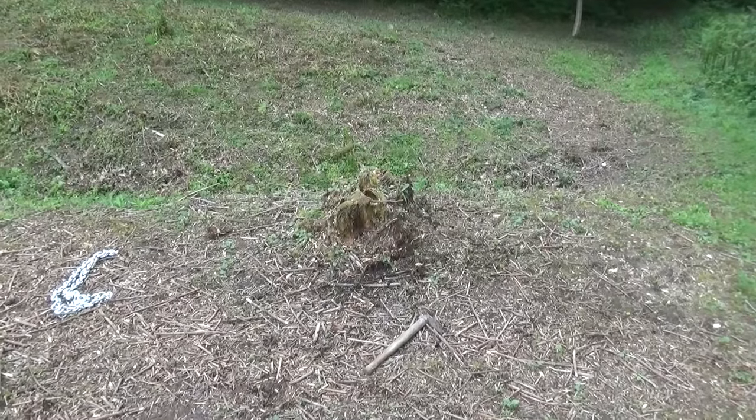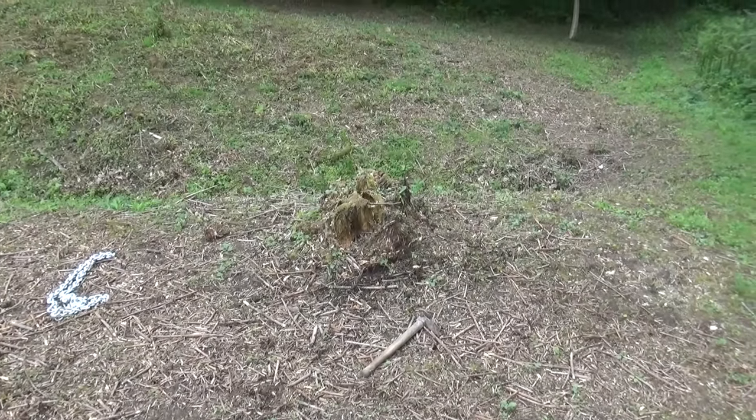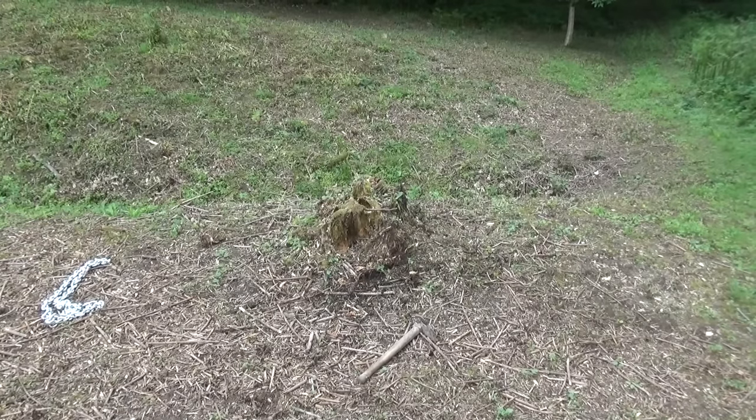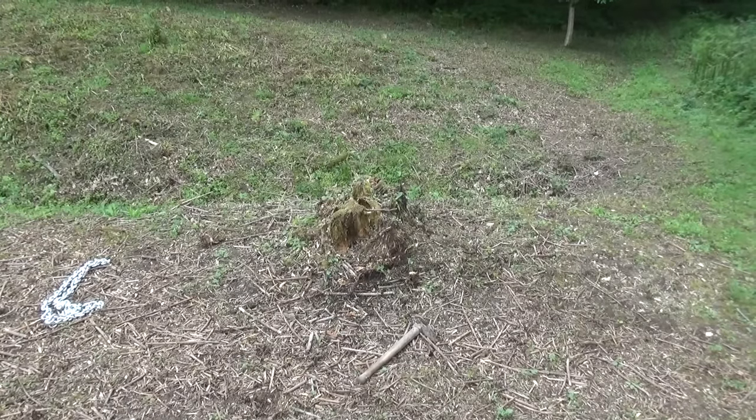My plan is to dig down now so that I can get the chain around it kind of below ground and get rid of some of the roots. But it is fairly rotten, so we'll just see how it goes.